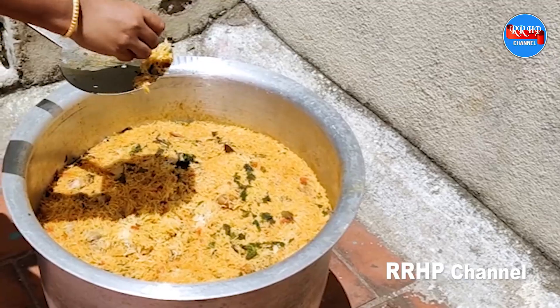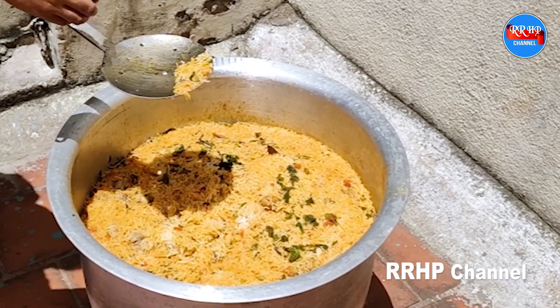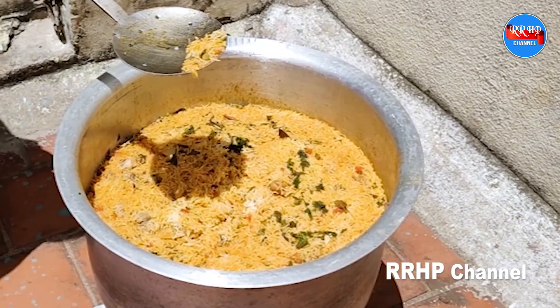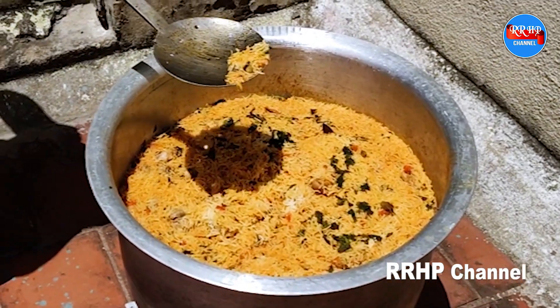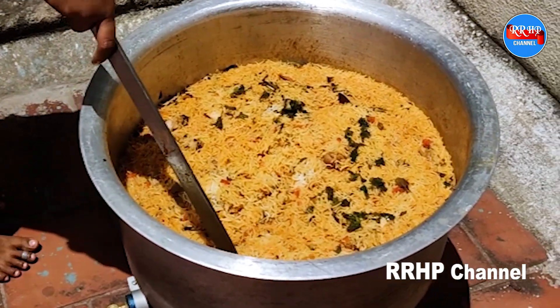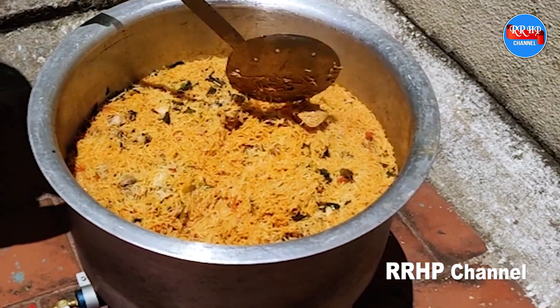Hello friends, what are we going to talk about in the kitchen video? Buy style biryani — we are going to talk about the recipe in the kitchen video channel. We are going to talk about chicken biryani.